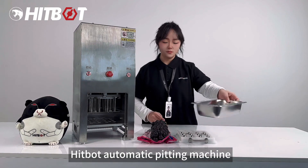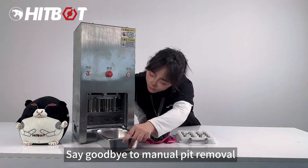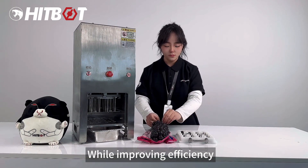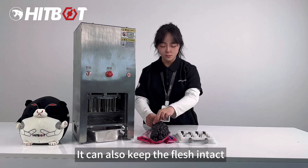Pit Pit Automatic Pitting Machine. Say goodbye to manual pit removal. It can complete the pit removal of 16 fruits at once. While improving efficiency, it can also keep the flesh intact.